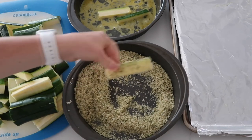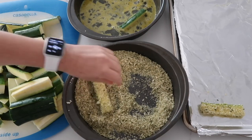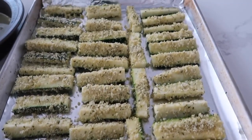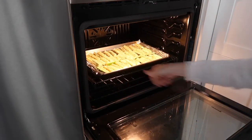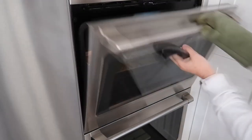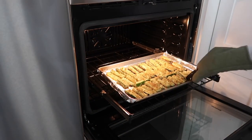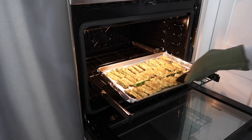Place them right onto your cookie sheet, then do the same thing with all of the zucchini. When all done, preheat the oven to 425 degrees and cook for about 10 to 12 minutes until nice and baked. Then open it up and flip over the fries as carefully as possible so you don't burn yourself.